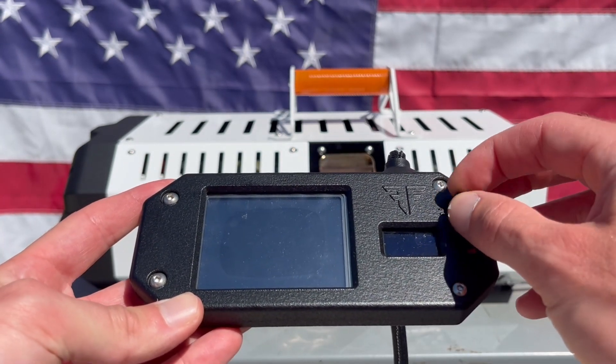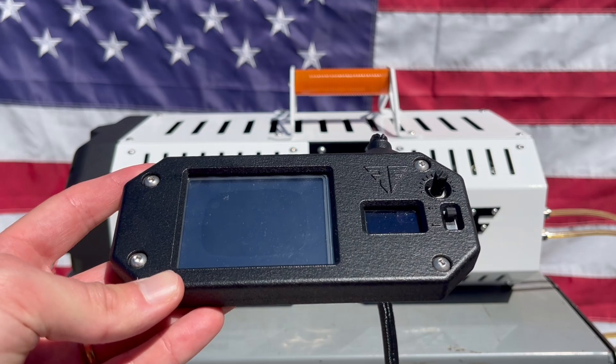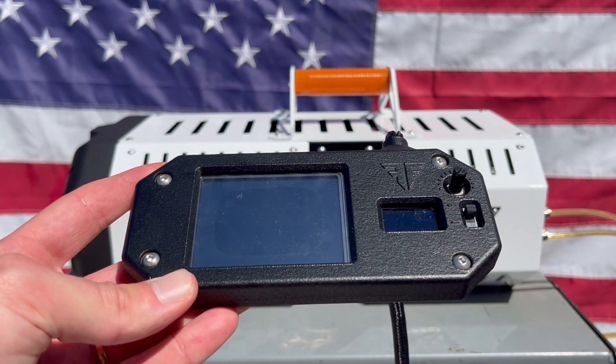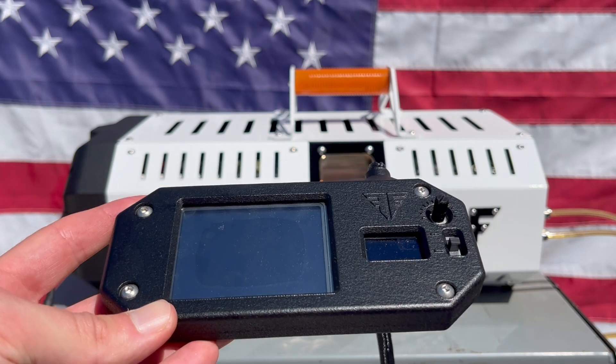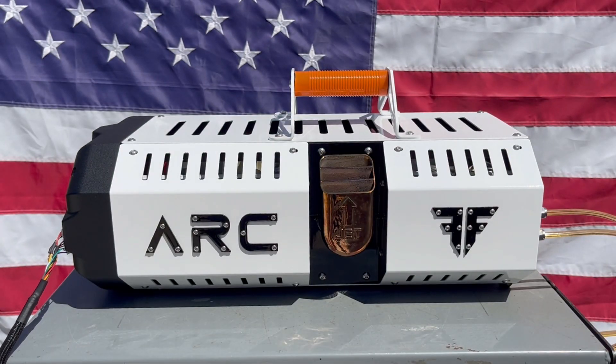Rotate the knob clockwise and counter-clockwise to initiate the startup sequence. To stop the system at any time, toggle the switch down and allow the Arc sufficient time to cool down.